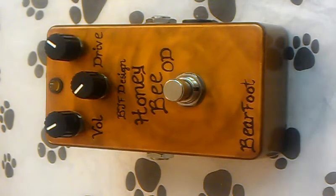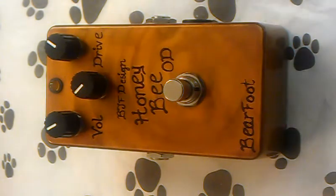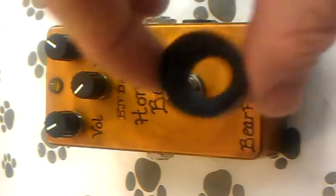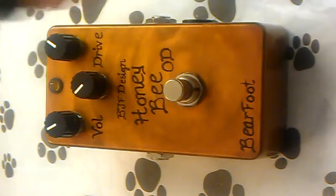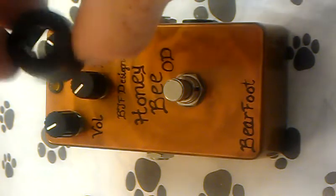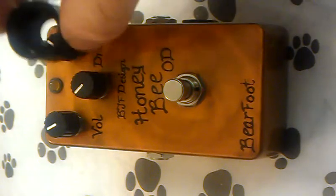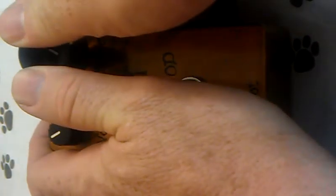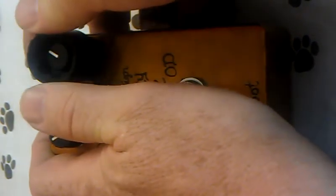How to increase the foot dialability of your barefoot pedal. These particular knobs work really well with these things. The knobs are made by Dunlop MXR. I figured out something interesting: if you take them and turn them upside down the wrong way, they fit exactly over these knobs — the BGF barefoot knobs.